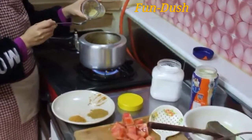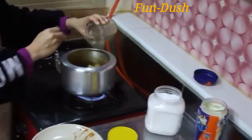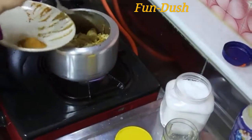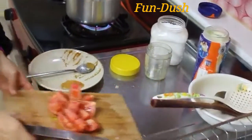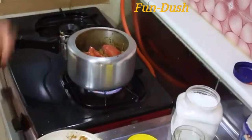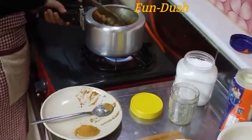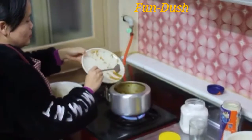We will add a ginger paste and a garlic paste. Then we put on the garam masala. We put the jira masala and stir the rice. We will add biryani masala. Biryani masala is ready.